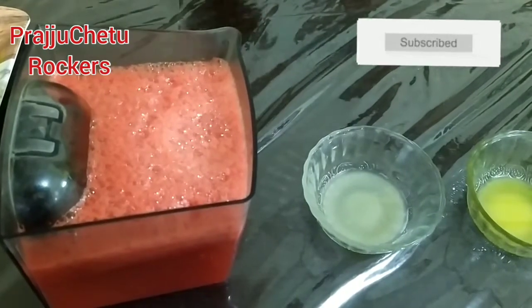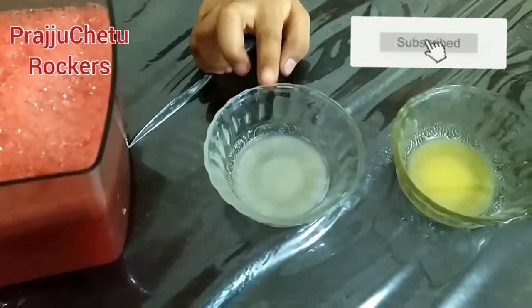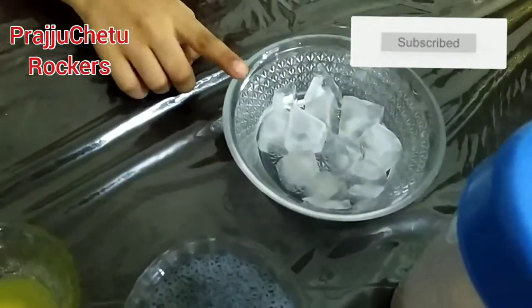Now let's see the ingredients. You need watermelon juice, lemon juice, ginger juice, tapcha seeds, brown sugar, and some ice cubes.